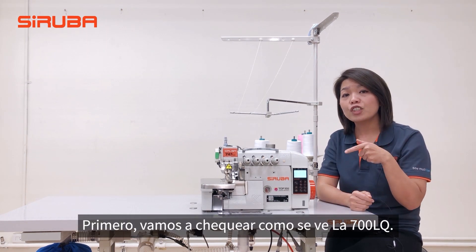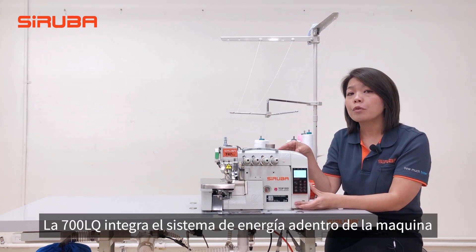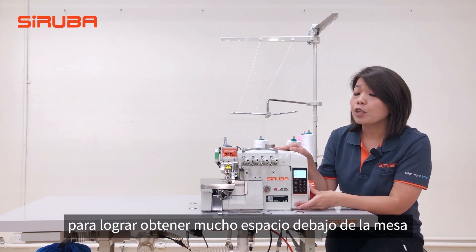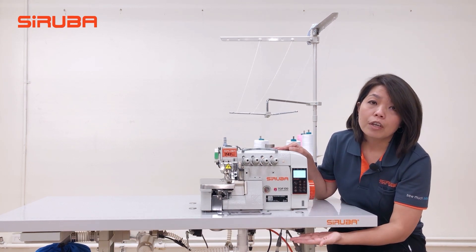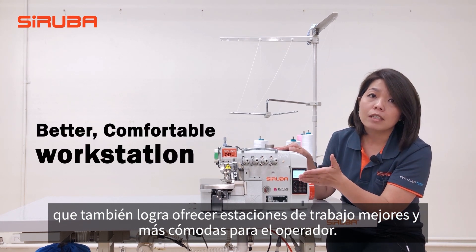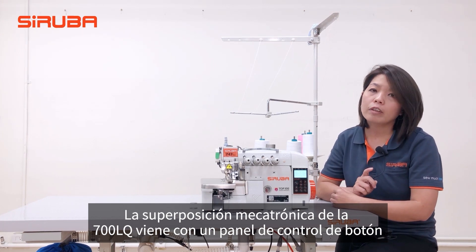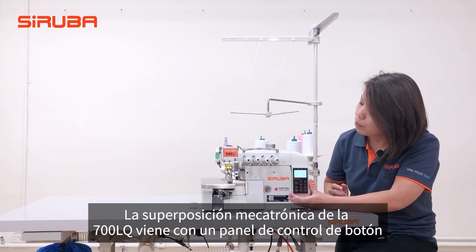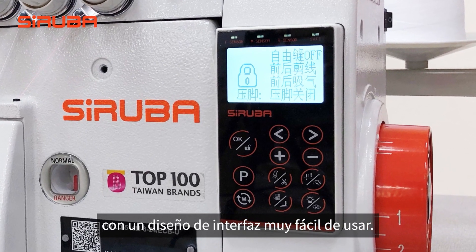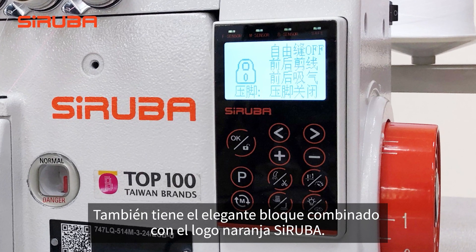Let's check the look of the 700LQ. The 700LQ has an integrated power system built into the machine, which saves a lot of space under the table and offers a better, more comfortable workstation for the operator. The 700LQ Megatronic Overlock comes with a touch button control panel with a very user-friendly interface design. It also features an elegant black combined with Siluba Orange.